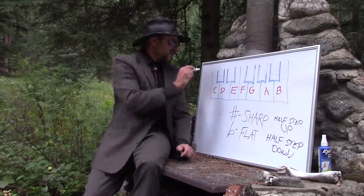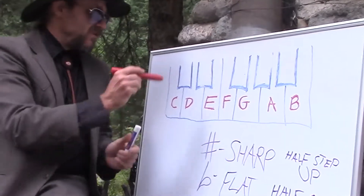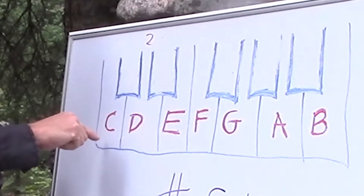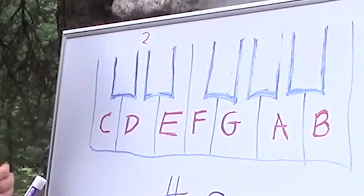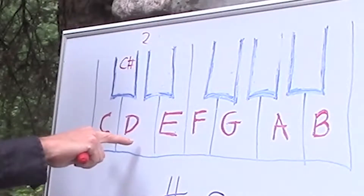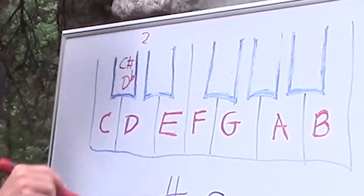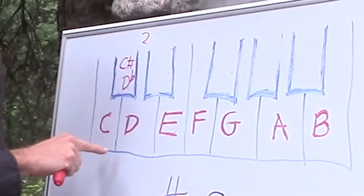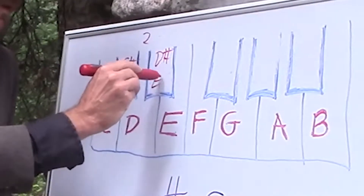Now what this means is that every single one of these black keys is going to have two names. Let's start over here with the two black key land. We've got white keys on either side — C and D. So we could move C up to that one and call it a C sharp, because it's a half step up. Or we could move this guy down from D a half step and make it a D flat. Let's look at the next one — we've got a black key here with D on this side and E on that side. D goes up a half step to D sharp. E goes down a half step — we'll call it E flat.